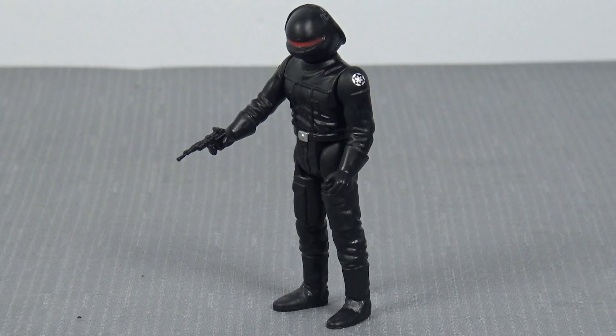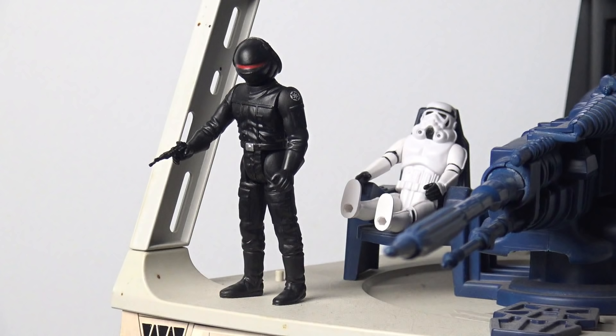The other figure that arrived in this parcel is the Death Star Gunner — an action figure that I've wanted since probably 1984, when my best friend Timmy down the road had one. He also had Luke in Stormtrooper disguise. I just thought this all-black, sleek-looking Death Star Gunner was just incredible. And to be able to display him here on my original Kenner Death Star playset — it's a dream come true.